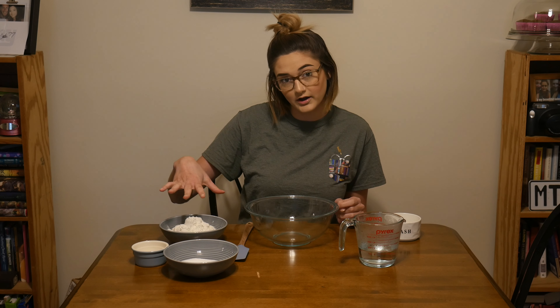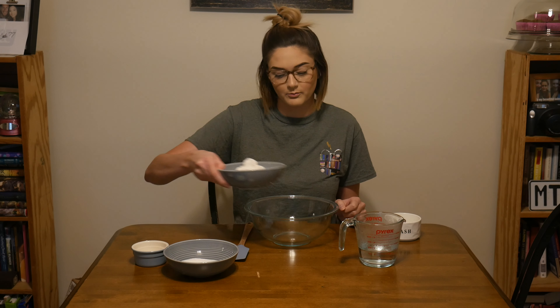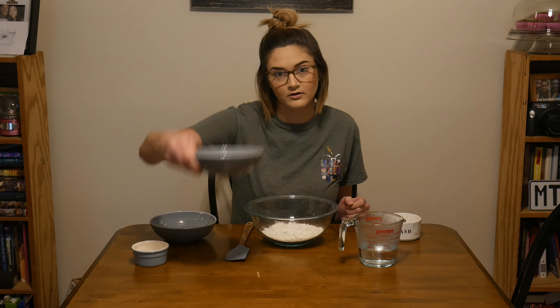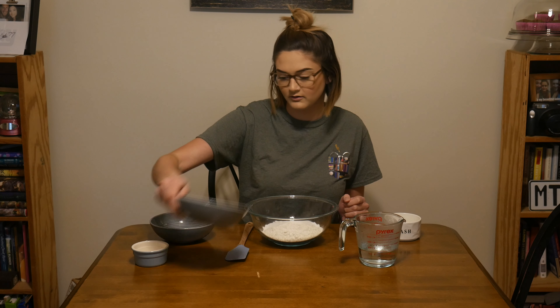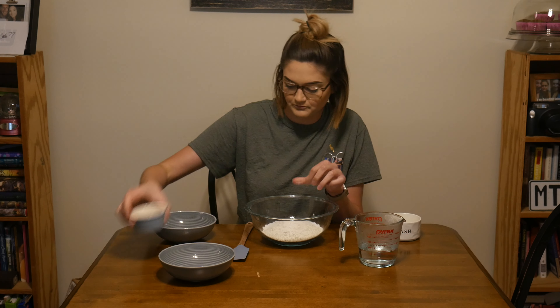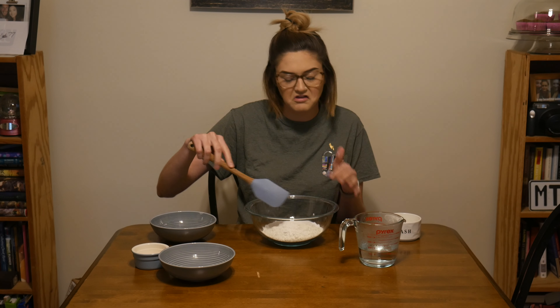To get started, we're just going to put our dry ingredients all together in a bowl and mix it up. So here's the flour, salt, and the cream of tartar. Now I'm just going to mix this all up until it's evenly mixed.